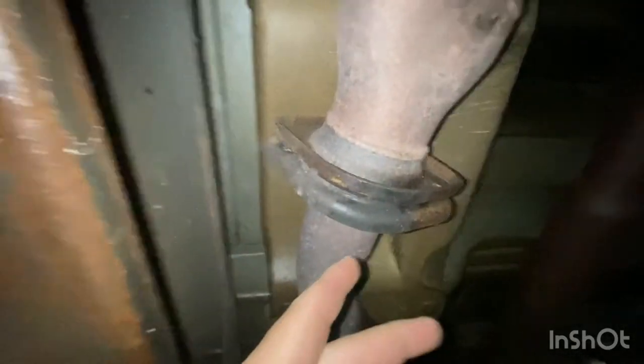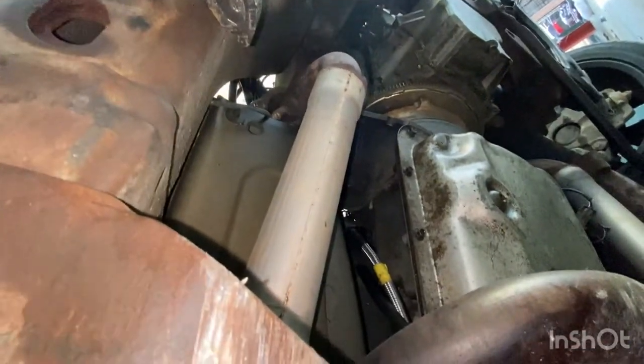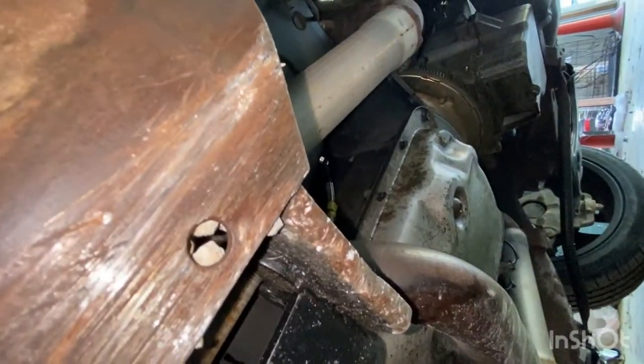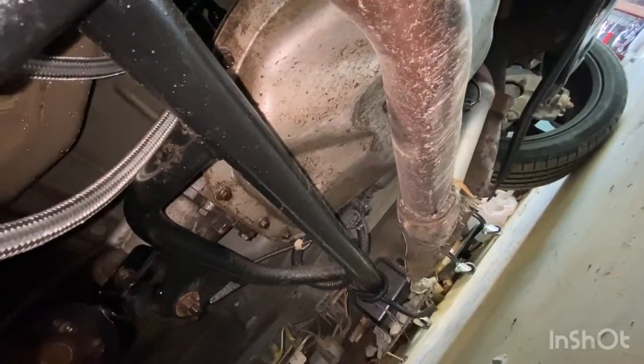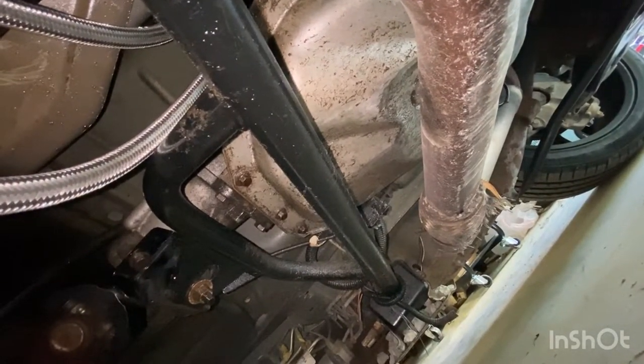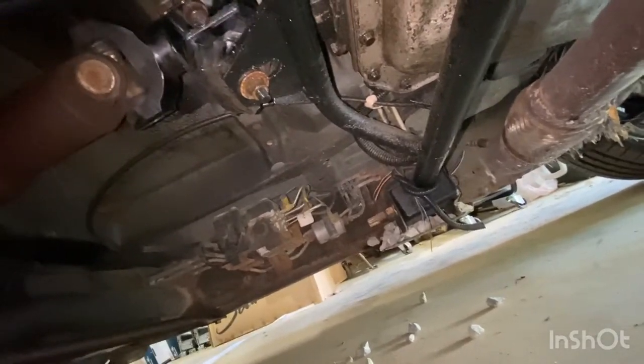We're under the truck. First things first, I'm going to disconnect this back part of the exhaust right there at the Y pipe. Then I'm going to go up there and get the pipe disconnected from the headers on either side. My pipe is absolutely destroyed under here - it's one of the perks of having a lowered vehicle. You can see all the rock that's up in there - I just collected that from backing in. I'll get this all disconnected and see you all on top.